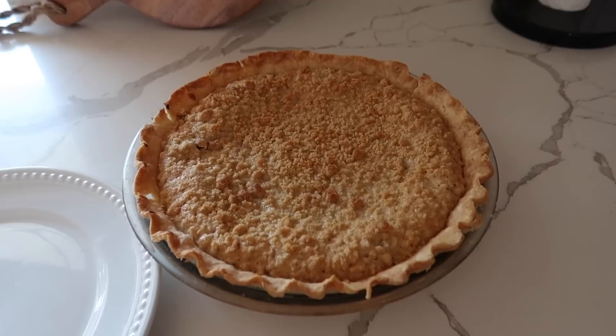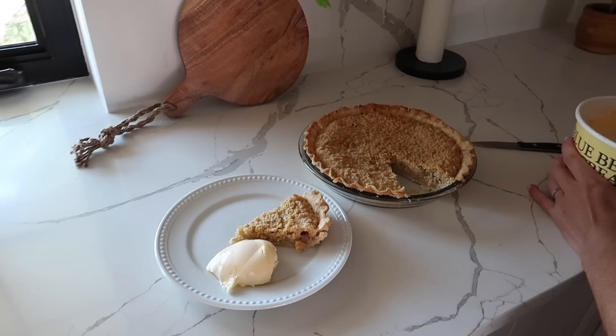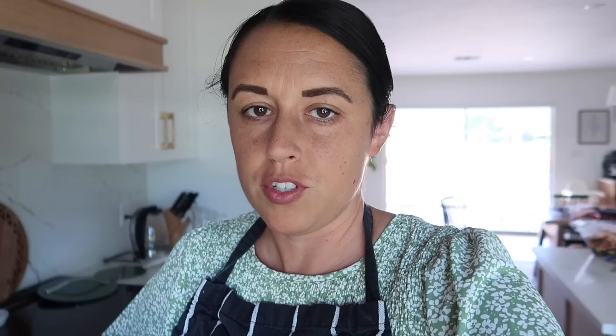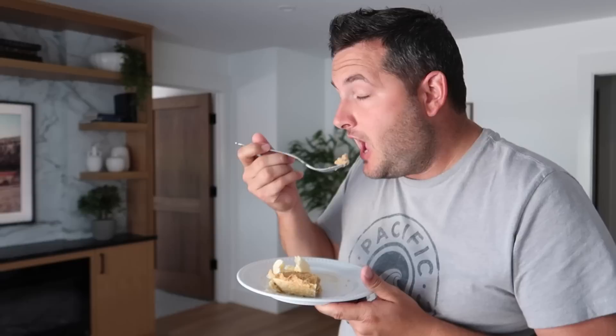Here's the pie. It doesn't look like the nicest on top, but let's hope the inside is good. I've got to have the man of the house test it because he's the true rhubarb fan — I love rhubarb too, but he's even more so. Now I know it's probably not as good as your mom's, but if she's not watching then it is — and if she is watching, then no, it's not nearly as good.